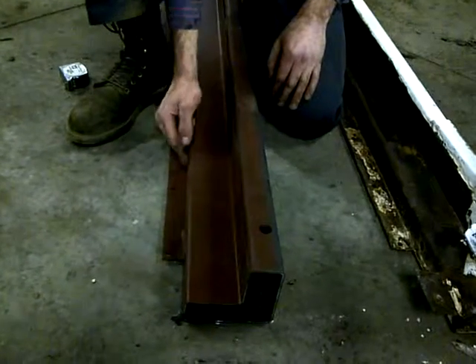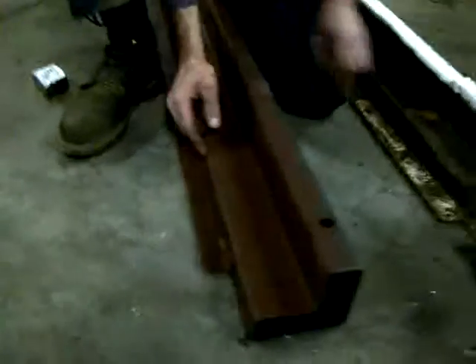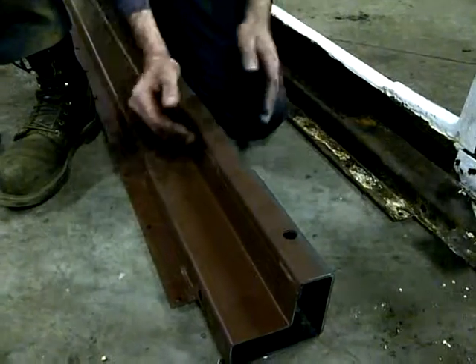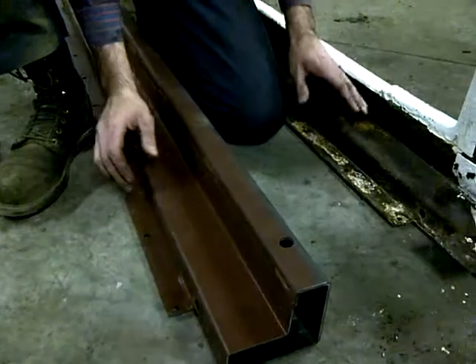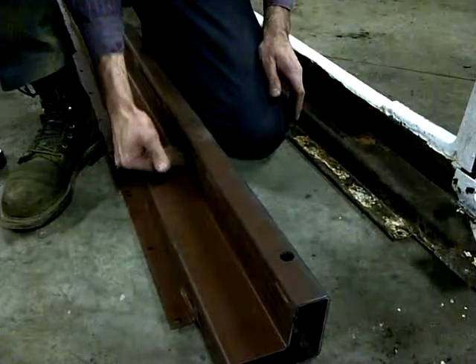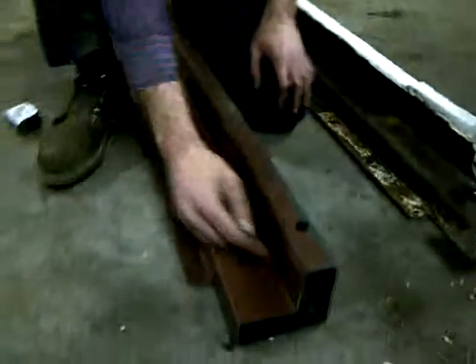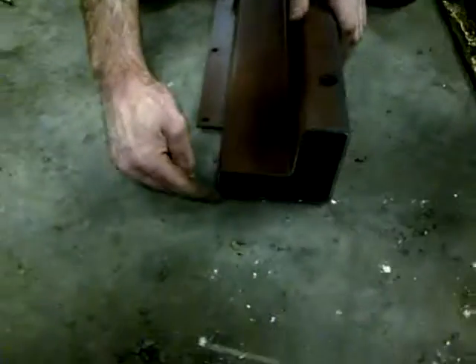The other problem is this dimension here is different than the dimension on the old one, which affects the width of the door opening, where the track goes against here and how far they can move the track. So it's actually this thin piece here that's the problem.